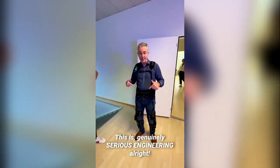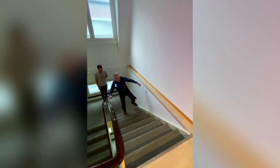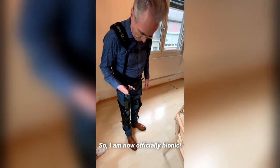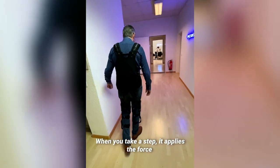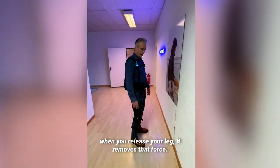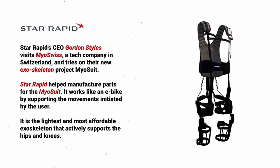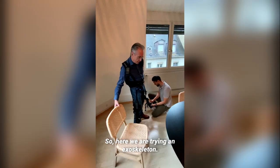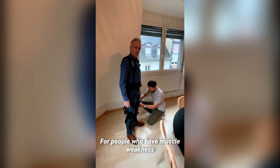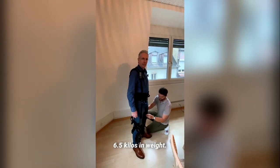This is genuinely serious engineering. Here we are trying an exoskeleton for people who have muscle weakness. I wasn't expecting this when I got up this morning — it's six and a half kilos in weight.